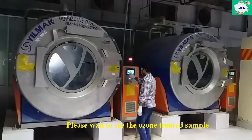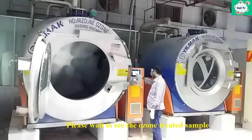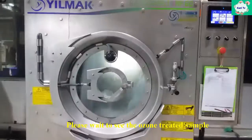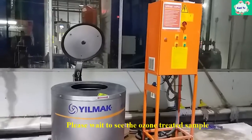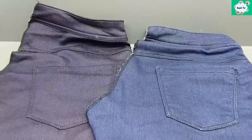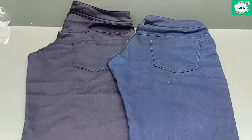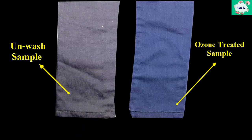Our ozone time is over. Unload the sample from the machine. Now the sample is rinsed for 5 minutes using only detergent. After that, hydro the sample. Finally dry. This is our final sample. Now you can compare two samples — one is unwashed and the other is the ozone treated sample. To get this shade, less water, less energy, and less chemical is used.